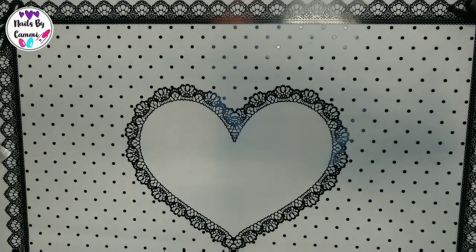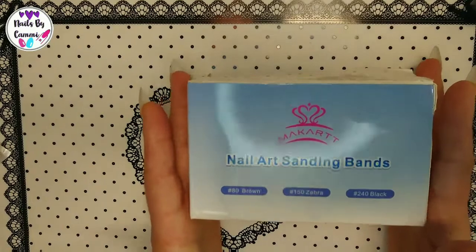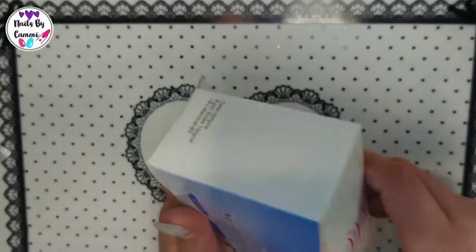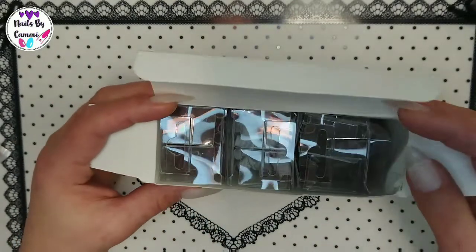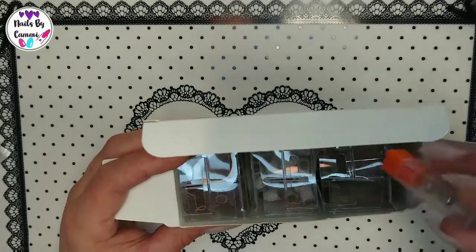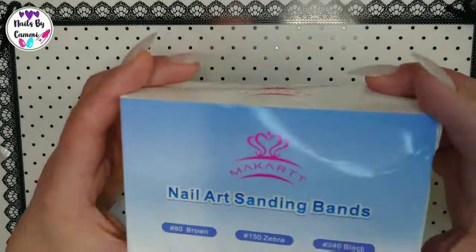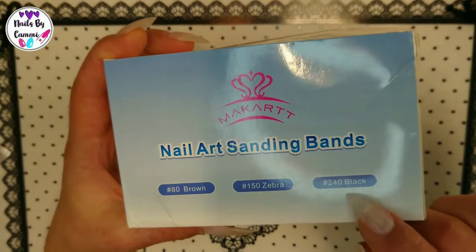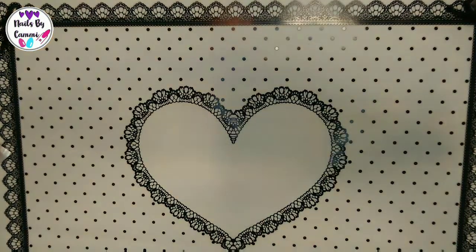I also bought sanding bands. All the stuff I've shown so far is from AliExpress, and this is AliExpress too. It's 300 sanding bands with the bit included. The brown are 80 grit, the zebra is 150, and the black is 240. You can use these on your own nail — I'm excited to try them because Melinda from Beauty B Nails says they're awesome.